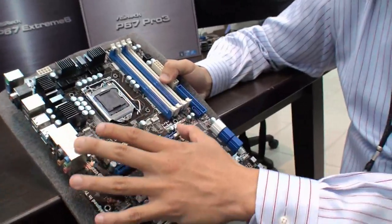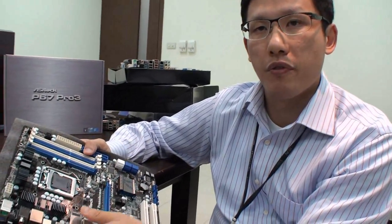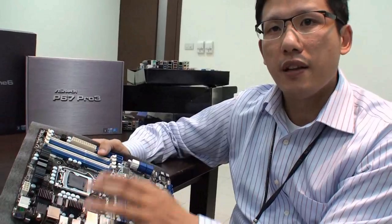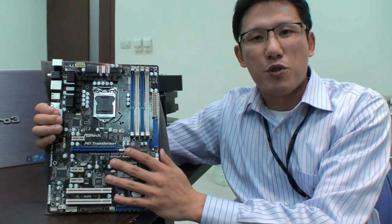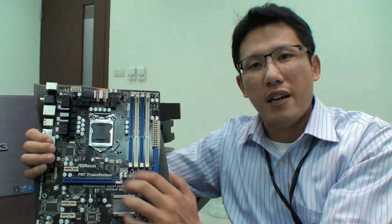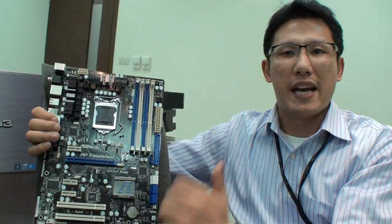What we're thinking about is providing users an upgrade motherboard. Some users may already have a 1156 CPU, and when they want to enjoy the P67 chipset, they don't need to buy a new mainboard — they can just use their existing CPUs on the P67 Transformer. Additionally, the P67 Transformer has a special CPU support feature, and on the software side, it can also support UEFI and XTU software on Windows.